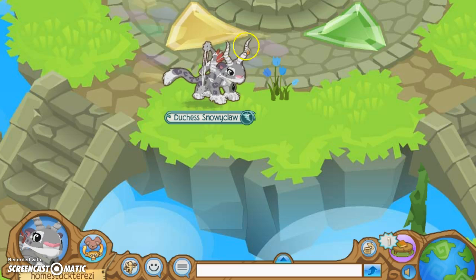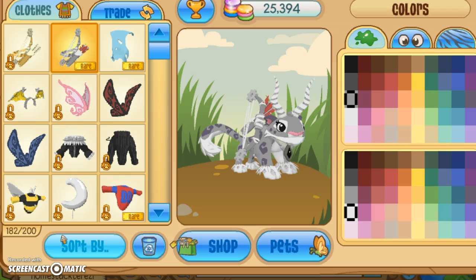So as you can see, my snow leopard here obviously has a really nice outfit that matches the coloring and her fur and everything. I'll show you how I did that.